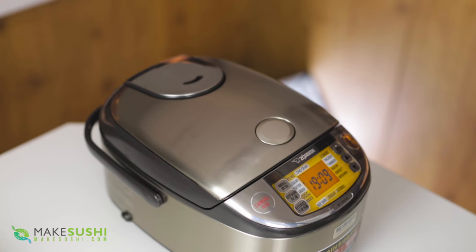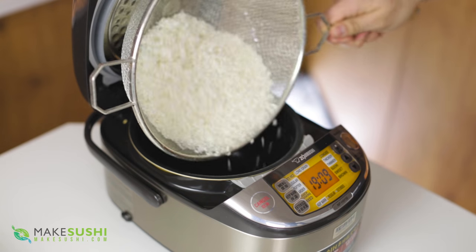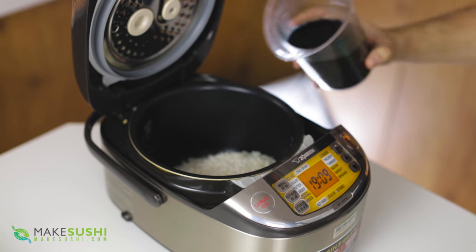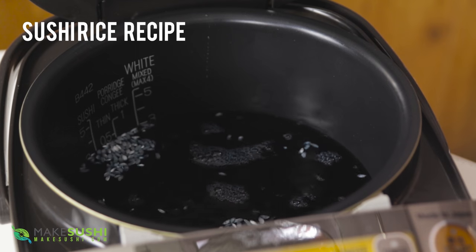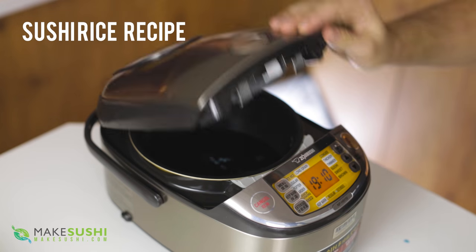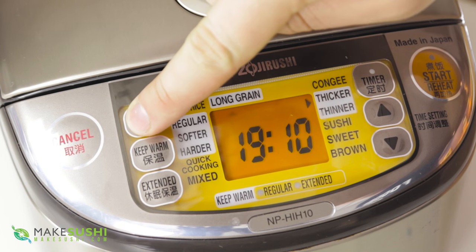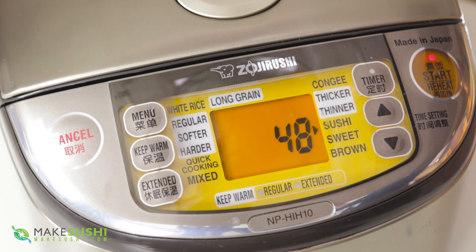To make the sushi rice, add some washed sushi rice into your rice cooker and then add a pre-measured amount of the blue dye water we just made. If you don't know how to make sushi rice, check out my recipe by clicking the top left corner of the screen or in the description below for the measurements and times. Just cook it like you normally would.